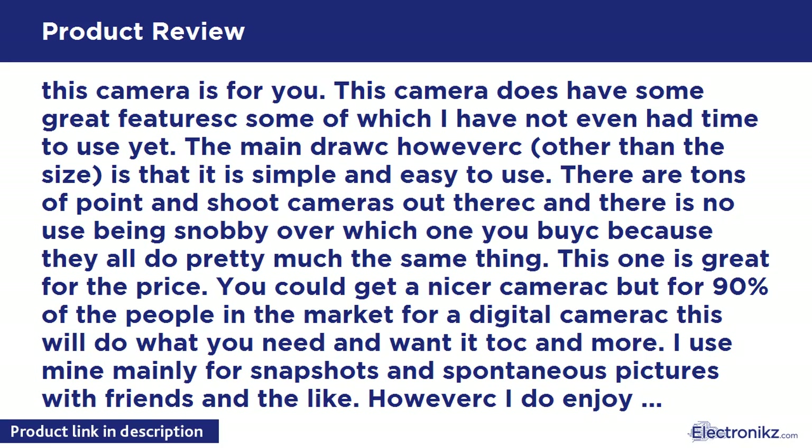I use mine mainly for snapshots and spontaneous pictures with friends. However I do enjoy photography and I have experience with SLR cameras as well, and I own one. Therefore I also sometimes take artistic shots. This camera does it all, unless you are a professional photographer — in which case you already know you need a different camera. The size is perfect. This will even fit in small pockets on skinny jeans. The case I bought with the camera adds some bulk, but the camera is so slim that even with the case it fits in my pockets comfortably.